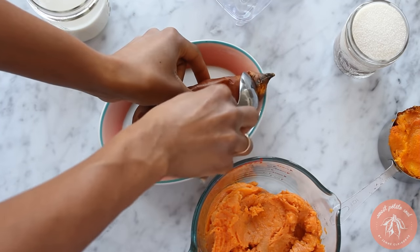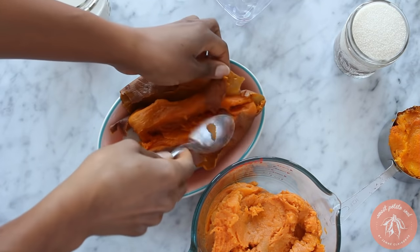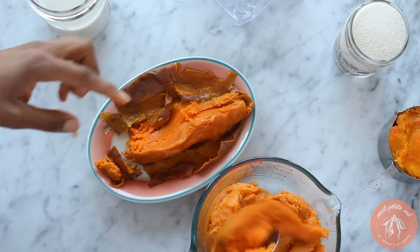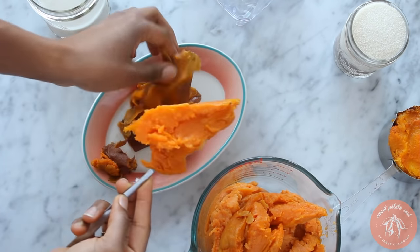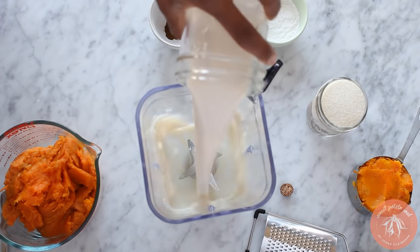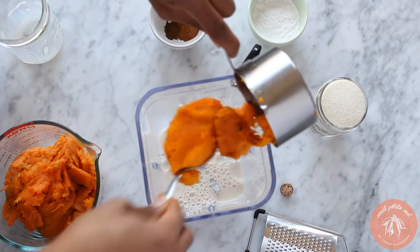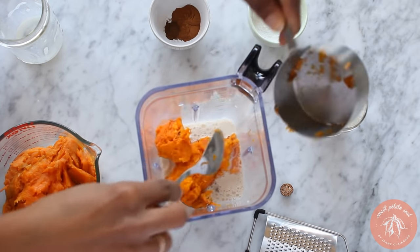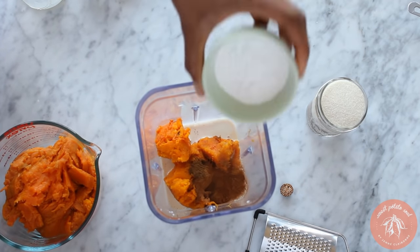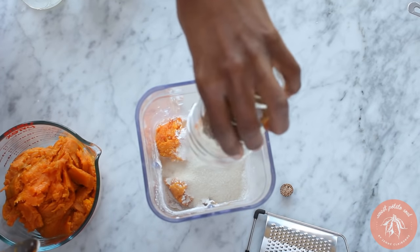The best sweet potato pie is made with home baked sweet potatoes. Start by measuring out three cups of sweet potato flesh or puree. We're going to put all of this in a blender. Add one cup of soy milk, one cup of butternut squash — that's the secret ingredient to make a firm pie — cinnamon, salt, allspice, arrowroot powder, and white and brown sugar, and the sweet potato flesh.